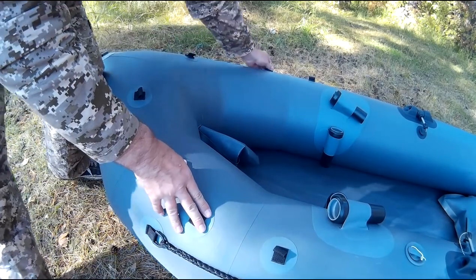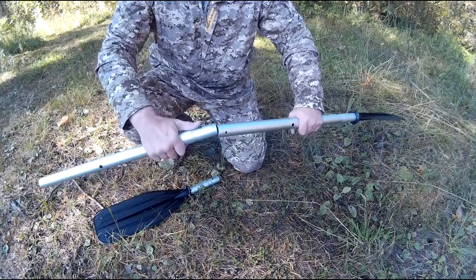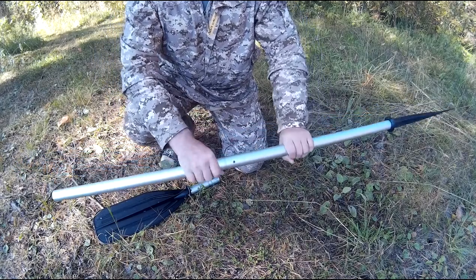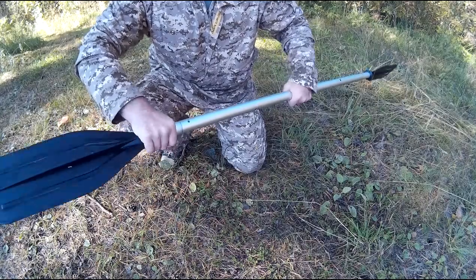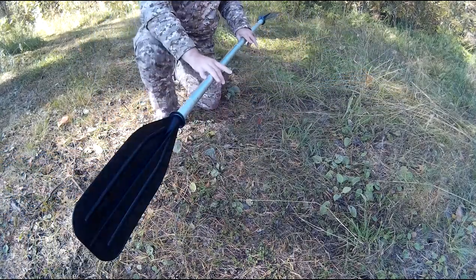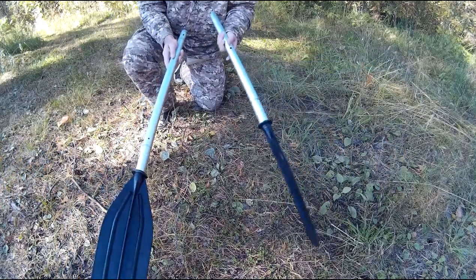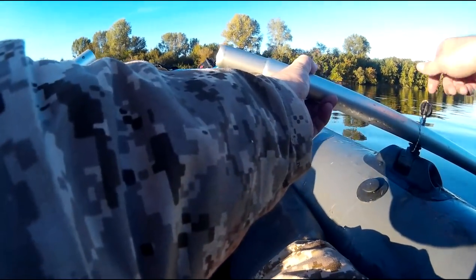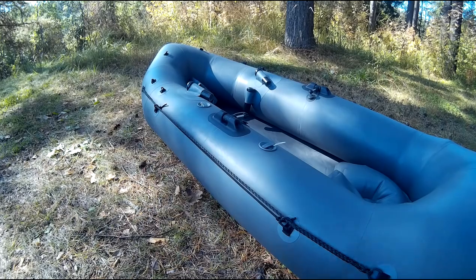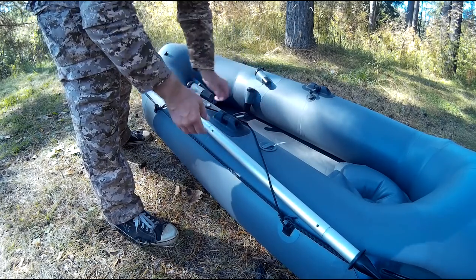На носу есть специальные лямки для фиксации дополнительного груза с помощью шнура. Пакрафт оснащается универсальным веслом-трансформером, позволяющим адаптироваться под разные условия гребли. Дюралюминиевое весло состоит из четырёх элементов и легко собирается в байдарочное, а по необходимости трансформируется в вариант распашного весла. В вёслах есть специальные отверстия для фиксации в уключины. При применении байдарочного весла используется держатель на сверхпрочной резинке.